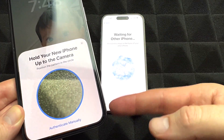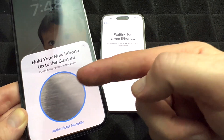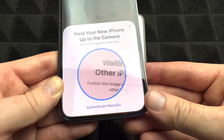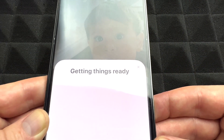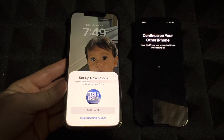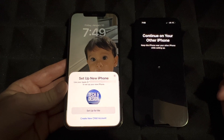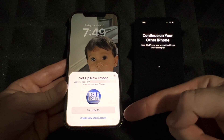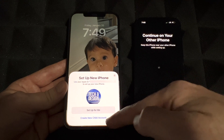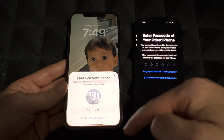They detect each other because they're right beside each other. On your new phone, scan the animation circle with the camera — place it right on top. It's getting things ready. I'm going to turn off my lights so you can see the screen better. You should see your email, which is your Apple ID, and just tap 'Set Up for Me.'